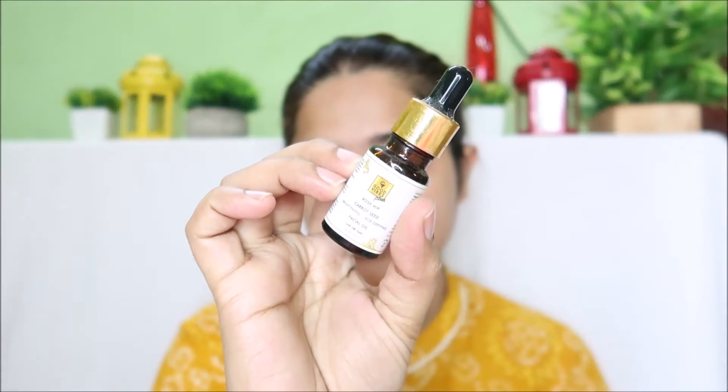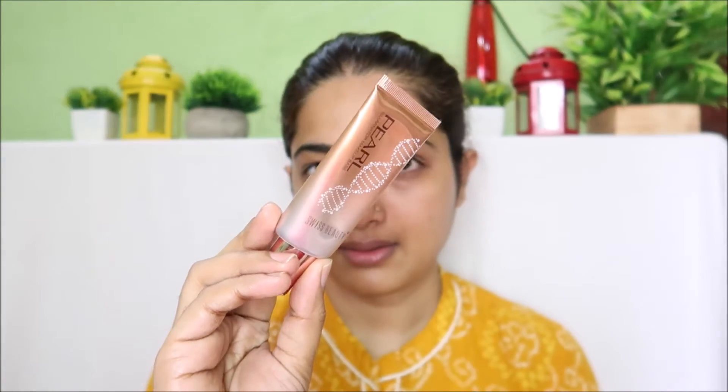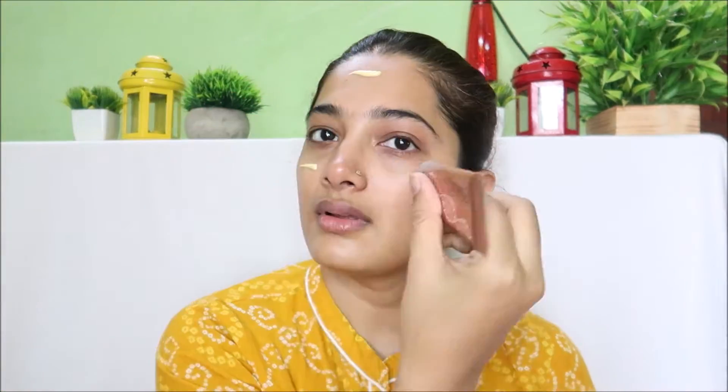First, I am going to apply a facial oil to prep my face so that I get a lot of moisturization and a healthy glow. I am going to use a cream illuminator — this is the pearl illuminator highlighter — and then apply a primer.